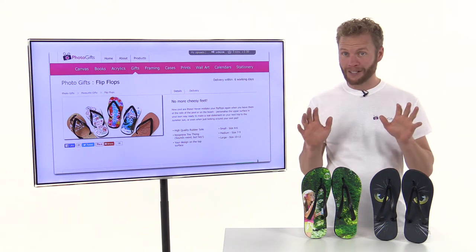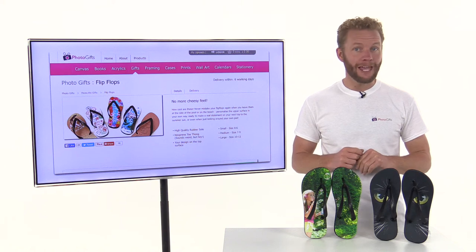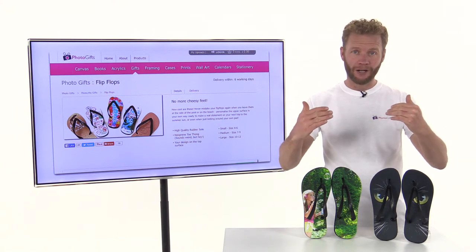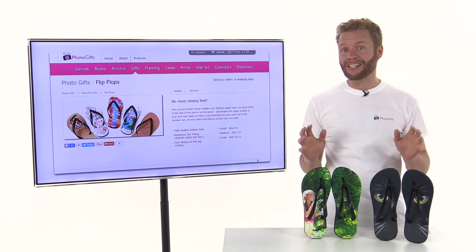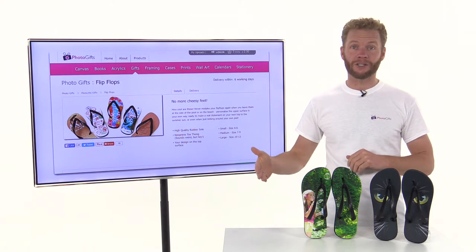Are you looking for a fun alternative gift for someone, or maybe a treat for yourself? Well, how about getting a pair of image-personalised flip-flops? That's right, you can personalise the upper surface in your own way, ready to make a statement on your next trip to the sun, or when you're relaxing. And you'll never mistake your flip-flops again when you take them off next to the pool, at the beach, or outside the back door.